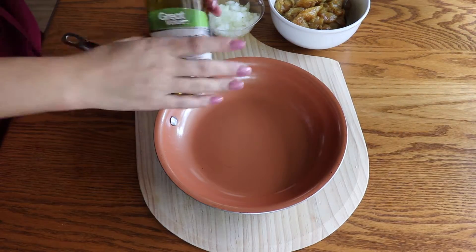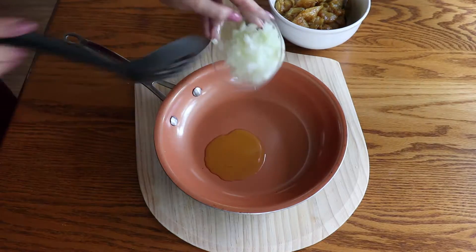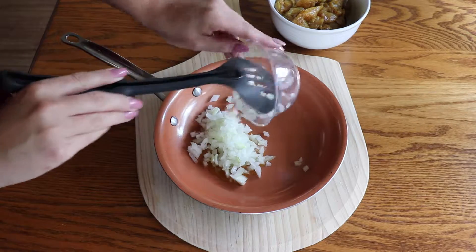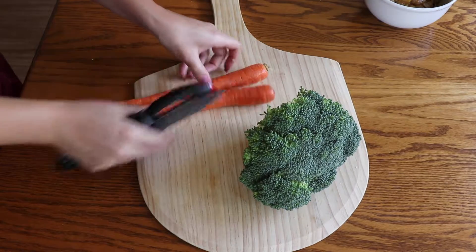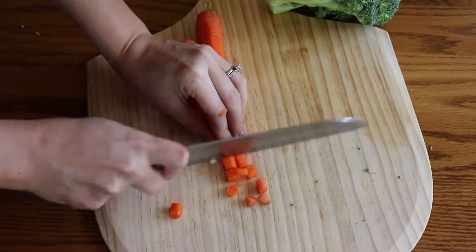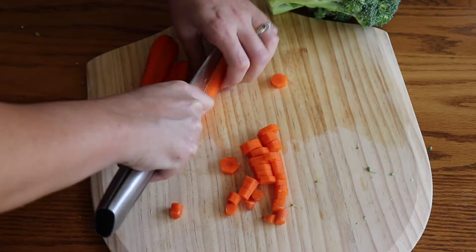Add about 1 tablespoon of olive or vegetable oil into a pan. Add the cubed onion and place it on the stove for about 5 minutes to sauté the onion until lightly browned. Meanwhile prepare your vegetables — chop 2 medium carrots and a small broccoli crown into bite-size pieces.